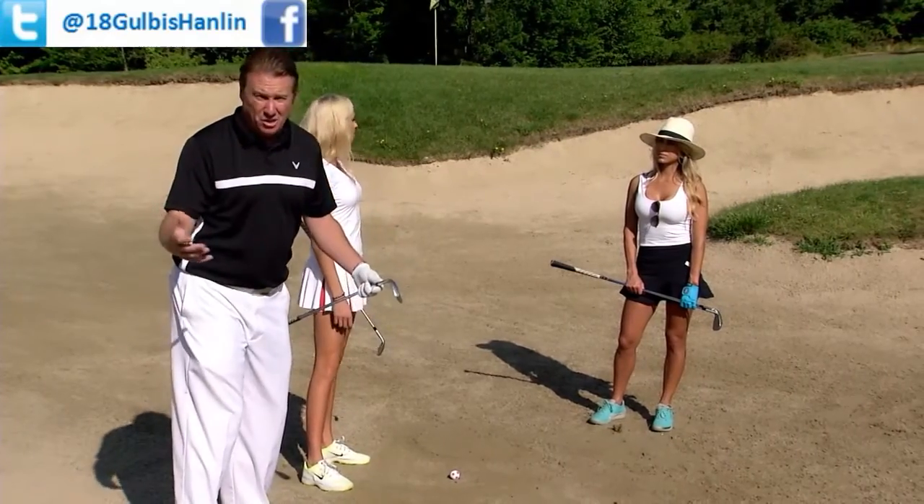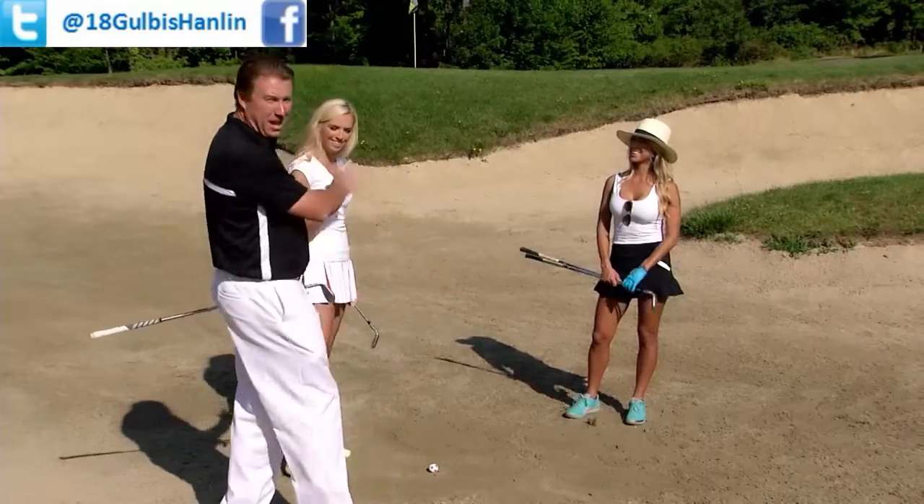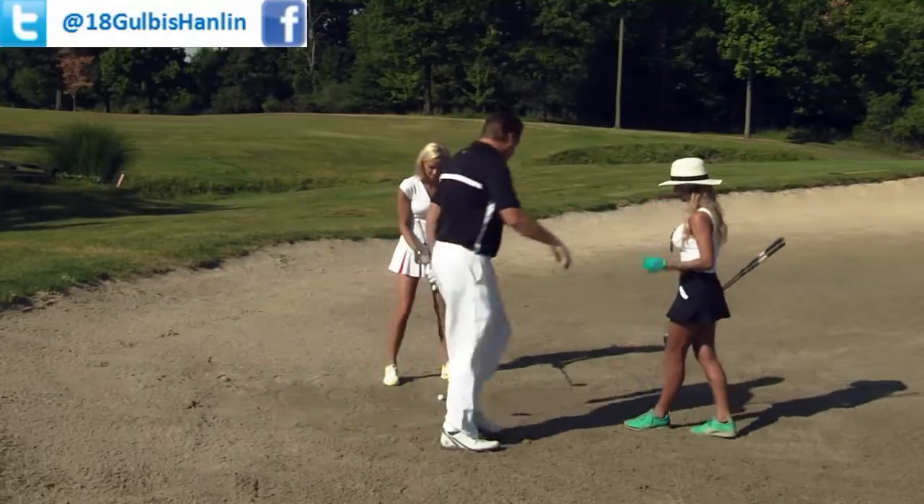You can make a bad decision — grab your lob wedge or a high-lofted sand wedge — and you're in trouble right out of the gate. Nothing's wrong with a lob wedge in the right situation, but go ahead and set up to it.